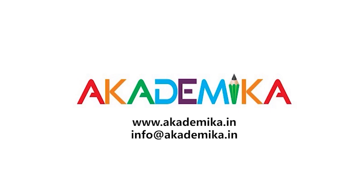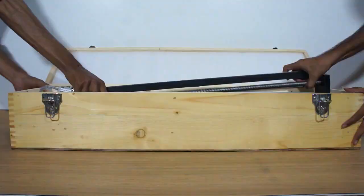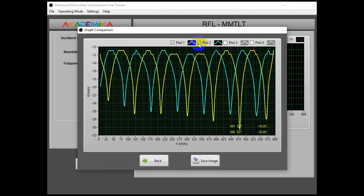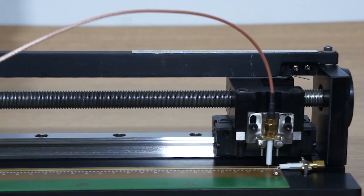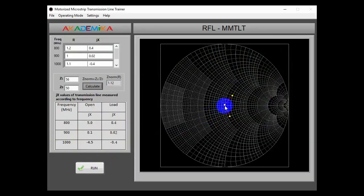Welcome to Academica Lab Solutions. The Motorized Transmission Line Trainer, designed by Academica, is an innovative product to teach students the concept of transmission line, like observation of standing wave pattern at different frequencies, analysis of various load conditions on the microstrip line, S-parameter measurements, and introduction to plotting a normalized impedance on the Smith chart.